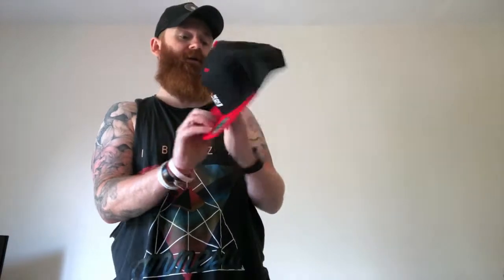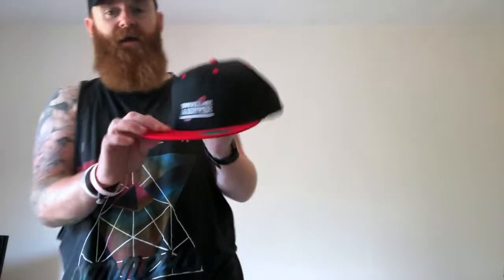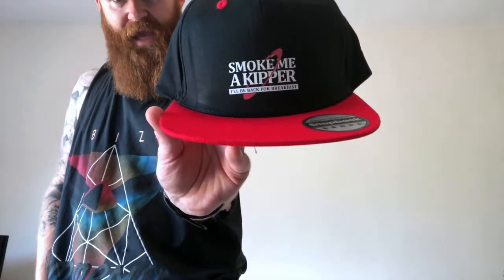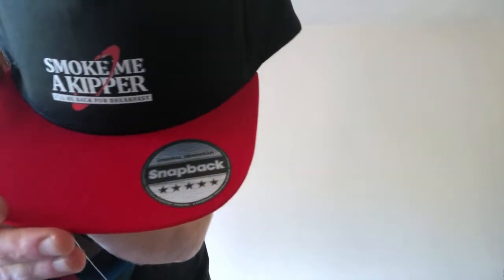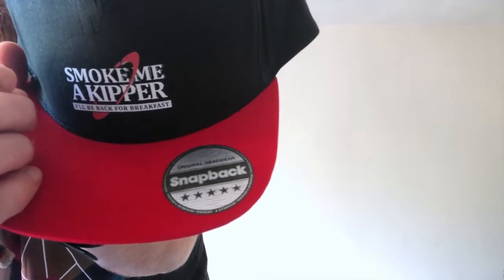Next up, this looks pretty cool. They've provided us with a snapback cap. For those of you who actually want to know where they come from, it's a Beachfield original headwear hat — they're pretty good. I had a Graps one from WrestleCrate. It says "Smoke me a kipper, I'll be back for breakfast" — the quote of the one and only Ace Rimmer. It's a nice hat, very nice. The only thing I would say is some of the design just here is already flaking off a little bit, and that's quite disappointing.